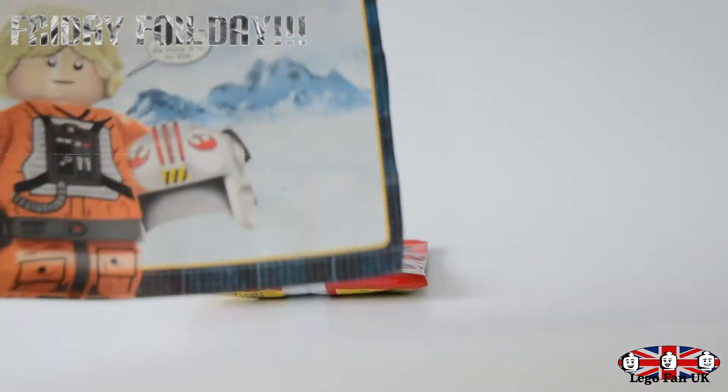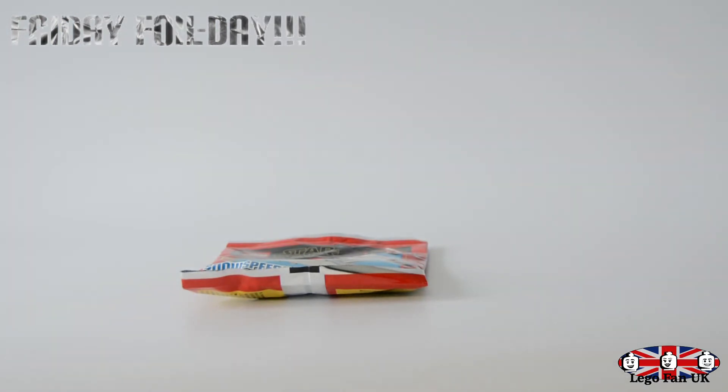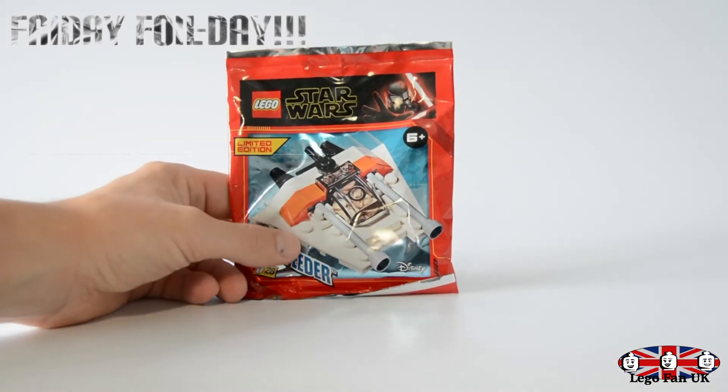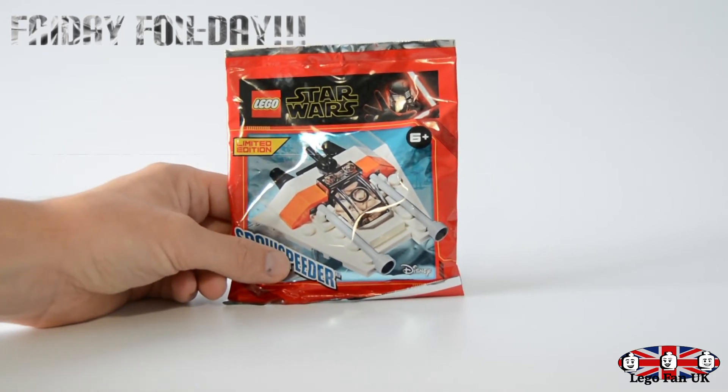We've got the instructions again. There's a loop at the bottom — it's 12 stages, so there will be a photo at the end of the video if you want to pause it and have a look at what pieces you need. If you don't get this in your country or haven't managed to find it anywhere, you can source your pieces and build it as well. So we'll open this up and get it built.